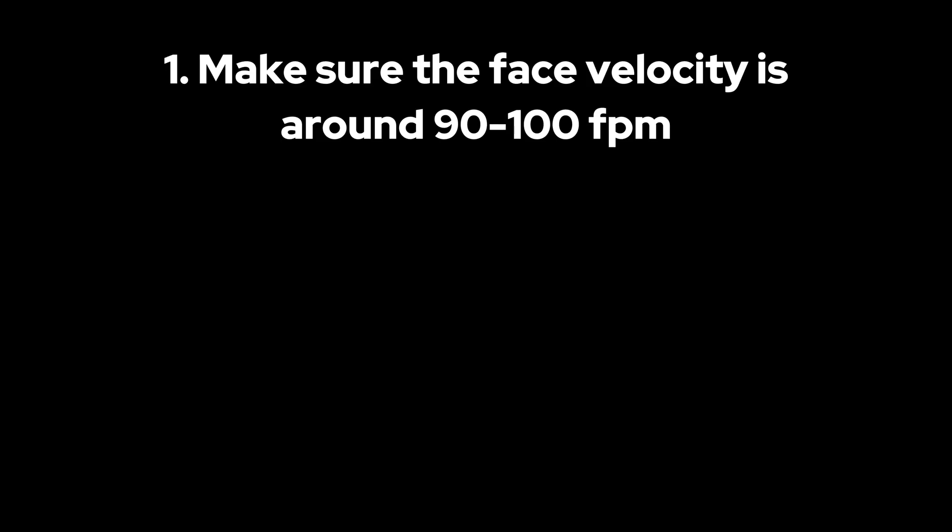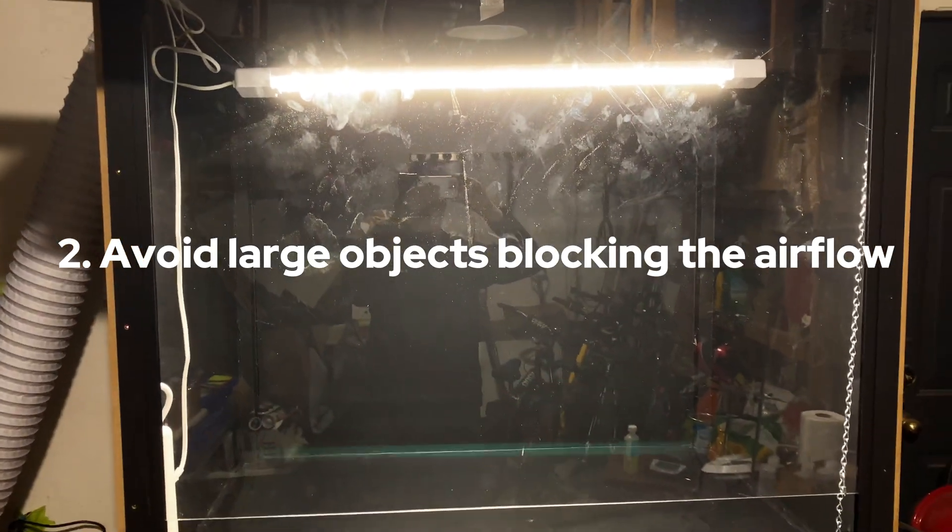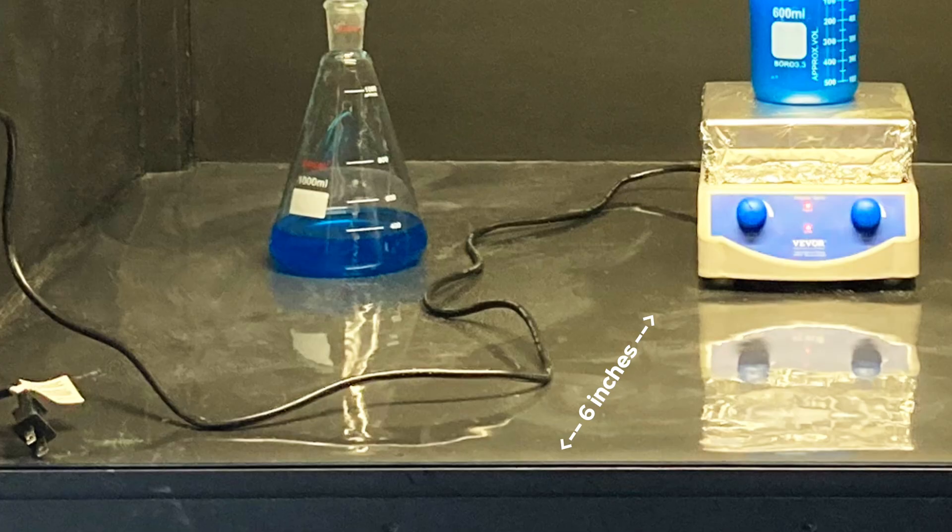Now a fume hood's all about the airflow, and here are some important tips if you want to construct your own. Make sure the face velocity is around 90 to 100 fpm, and you can calculate that with this formula, which involves the CFM of your fan as well as the area of your opening. I calculated mine to be around 10 inches to 12 inches. You also don't want to put large objects in the fume hood, as you want the airflow to be as laminar as possible, and often objects like hot plates are even put onto lab jacks. All objects should always maintain a 6 inch distance from the opening.